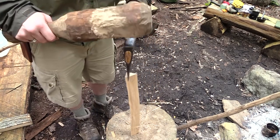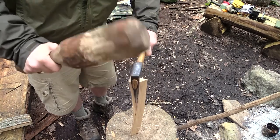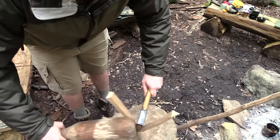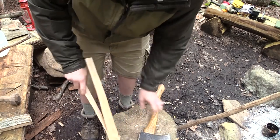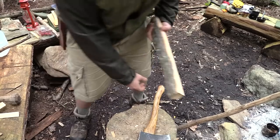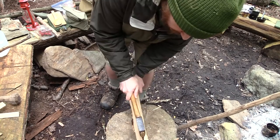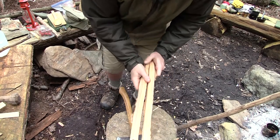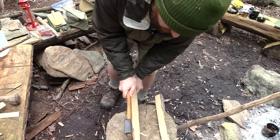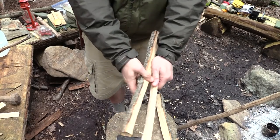Splitting it standing up like this is not as accurate sometimes, but sometimes it's okay. The other way would be to split it like this. Just carry on like that all the way down — keep breaking it down.